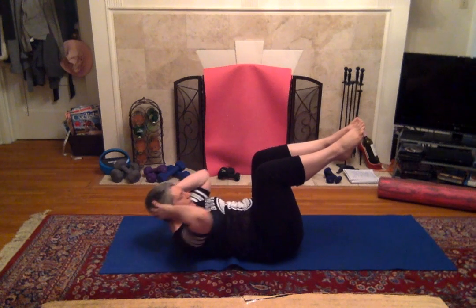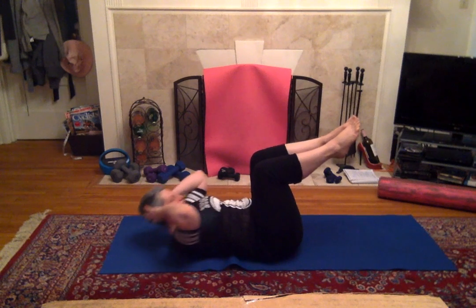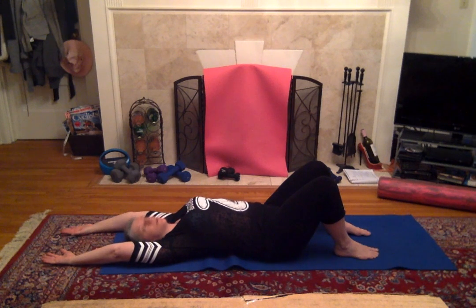Five, four, three, two, one. Okay. Now let's do straight crunches with our arms straight out above our head.